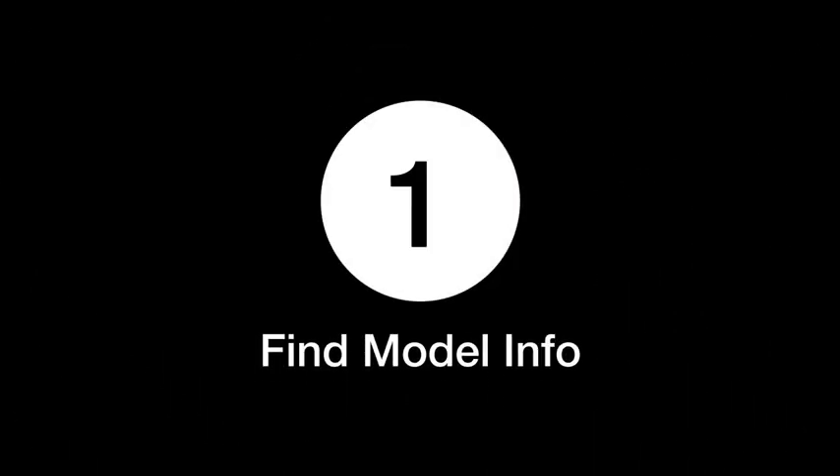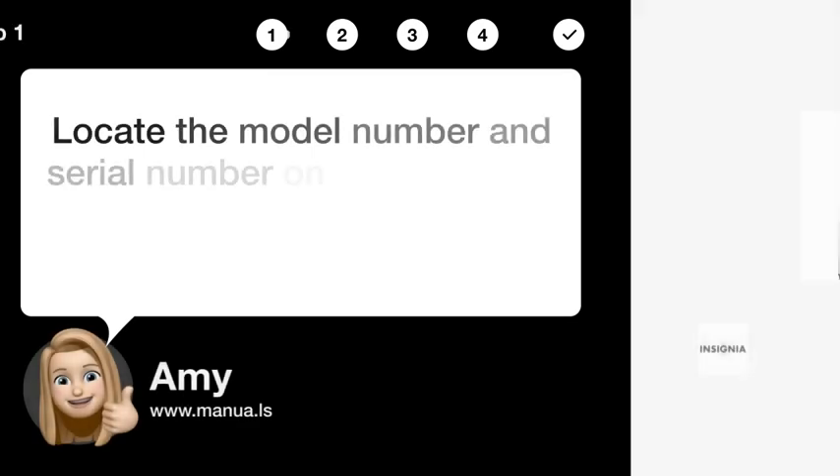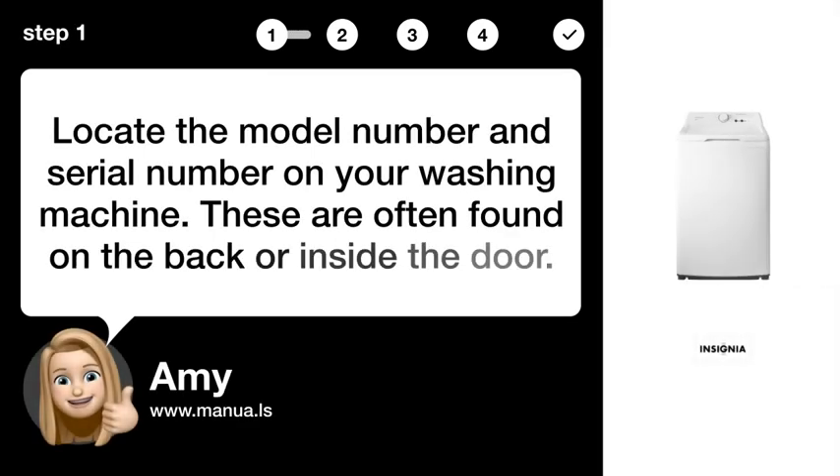Step 1: Find model info. Locate the model number and serial number on your washing machine. These are often found on the back or inside the door.